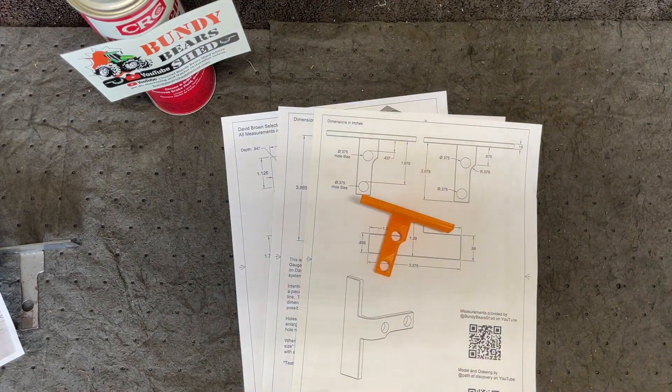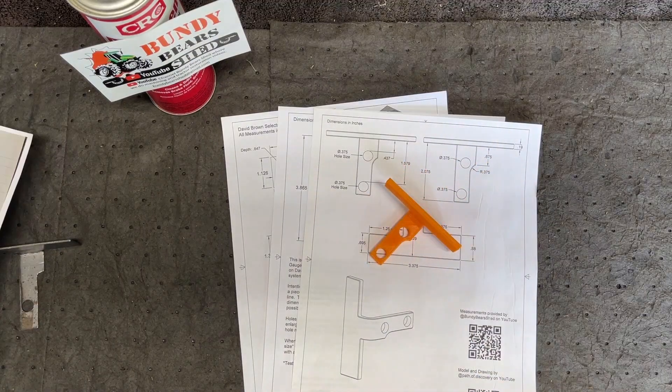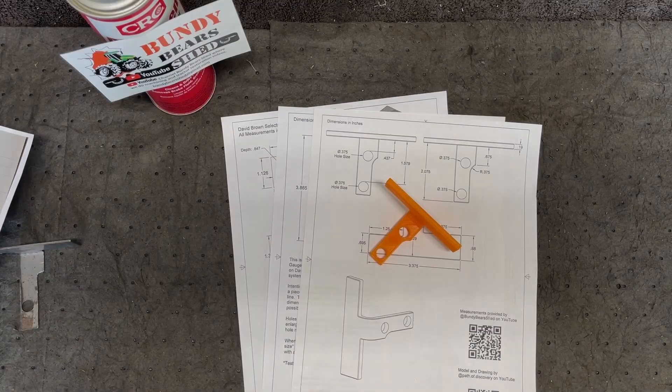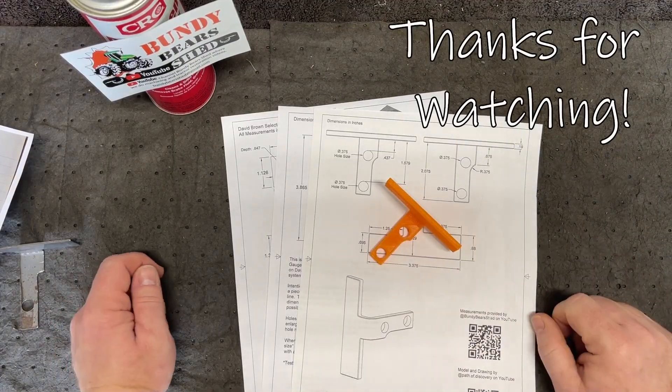I may get to the point where I can print these out myself, but I'll have to buy a 3D printer first. You are welcome to make your own — all of the files are listed in the link in the description below. Alright, that does it for what I wanted to cover today. Thank you for watching, and y'all have a great day.